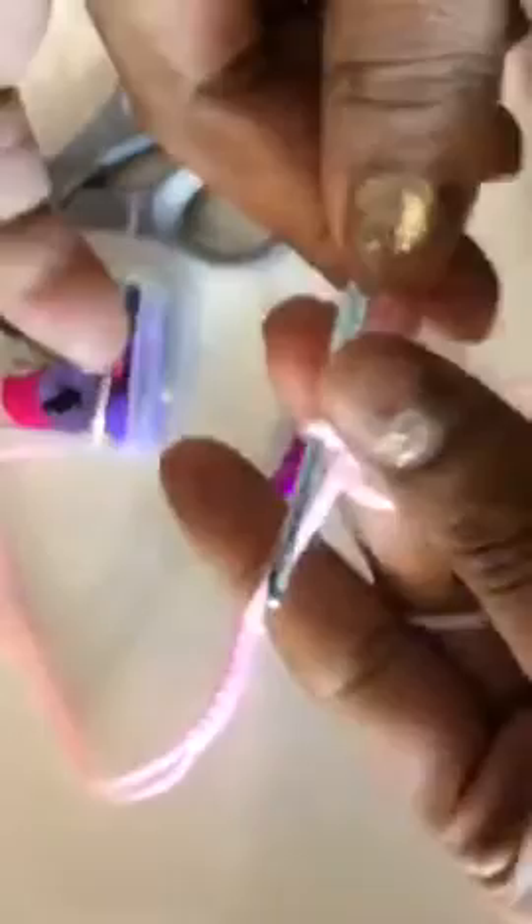As you can see, there's the charm all the way down there. I'm going to cut at this tail, all the way up here. And just one last slip stitch, pull it up, to fasten it off. Let me show y'all again.